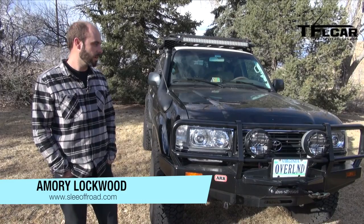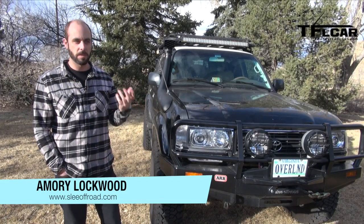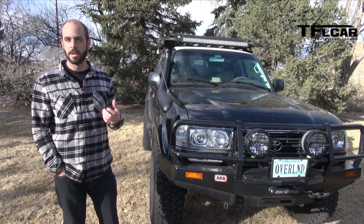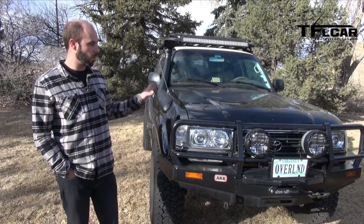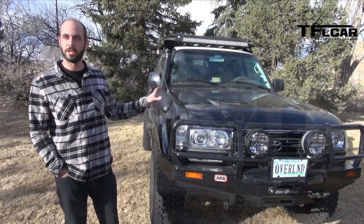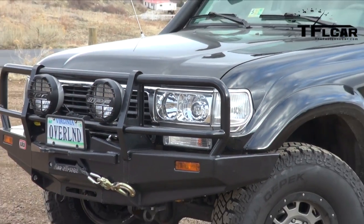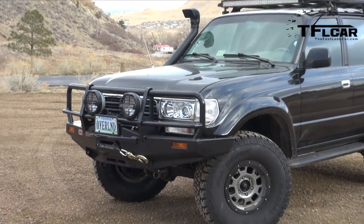One of the things that we specialize in here at Slee Off-Road is the engine conversion — we take an older vehicle and bring back life to it, meaning the power-to-weight ratio is going to be much better. What we did in this vehicle is a 4.7 drivetrain from a 100 series Land Cruiser into an 80 series Land Cruiser, which really makes the truck feel like it should on the road and going up those hills.